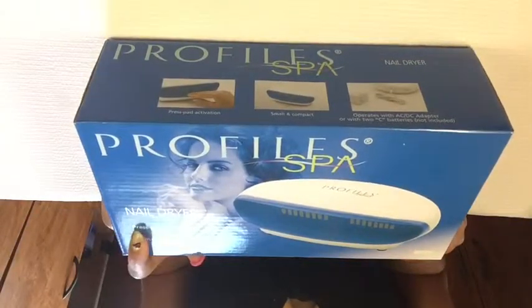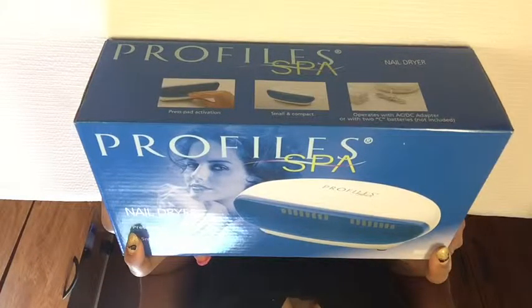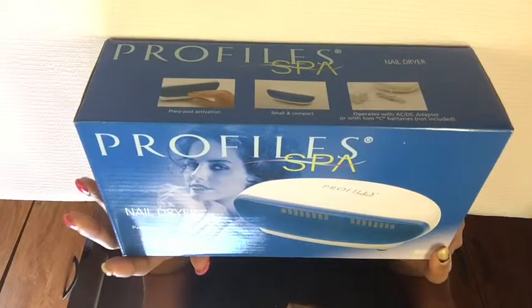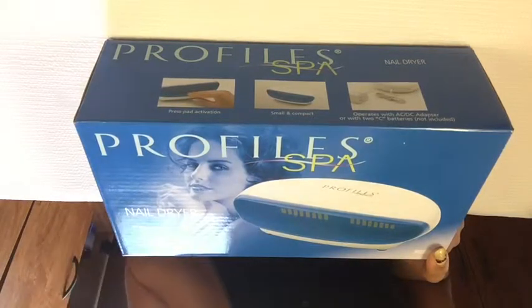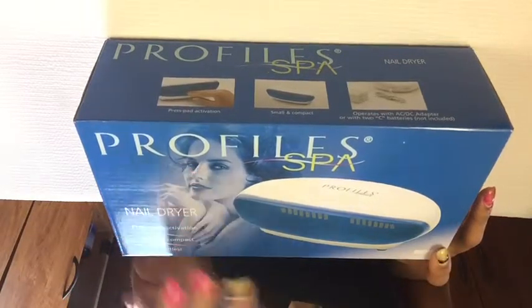Hi guys, I just wanted to come with a quick review on this nail dryer I bought from Sally's Beauty Supply. I had two — one is still working and the other one just blew out. I've been having them for years, probably about six years, so I decided I can't find them at Sally's anymore and have to buy them online. I think it's by the same company, Profiles Spa.